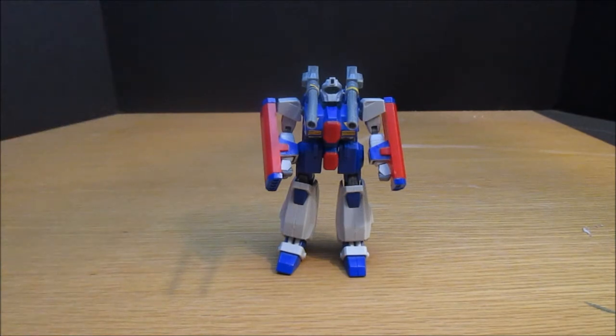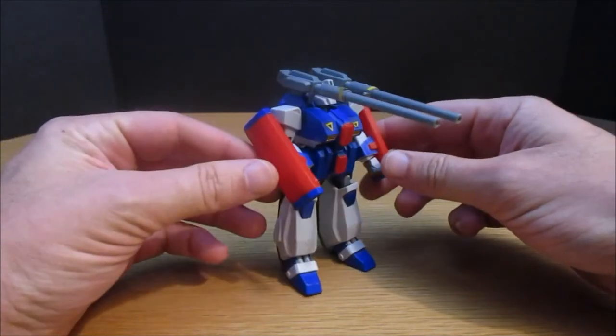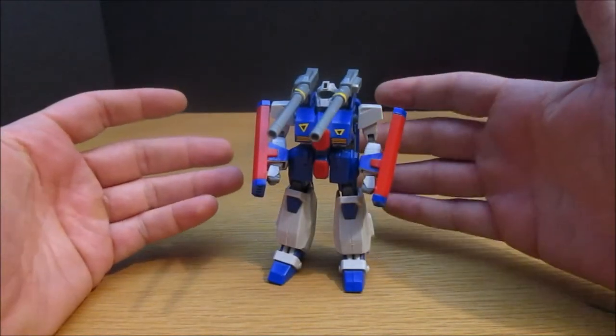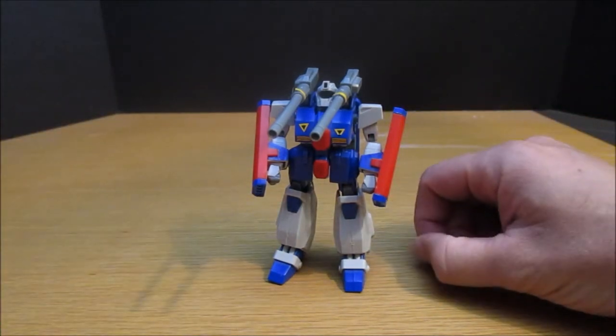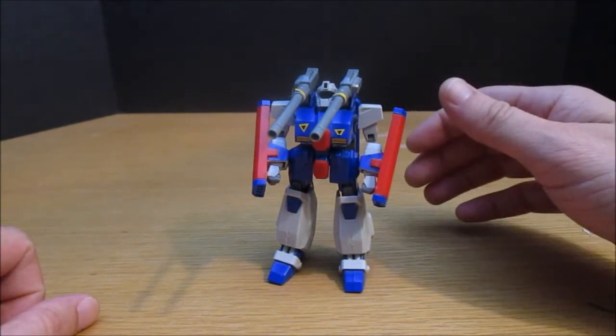It definitely shows its age, but at the time when I first built it about 15 years ago, it was a favorite. It was really solid — it felt like a toy rather than a model that you put together. At this point it's old and been sitting around forever, so it's not nearly as amazing as it used to be.